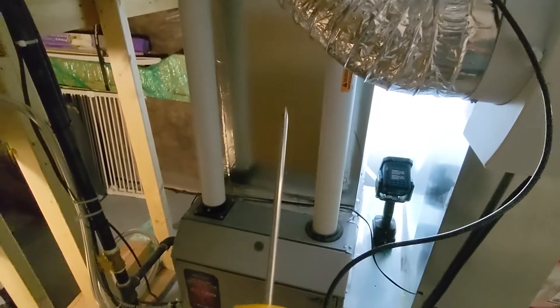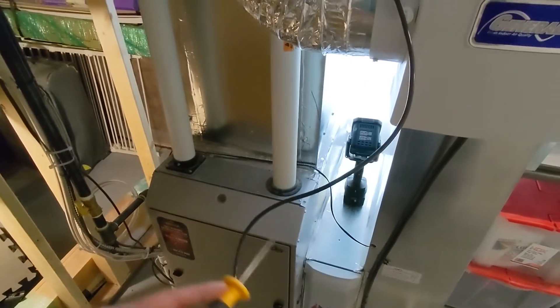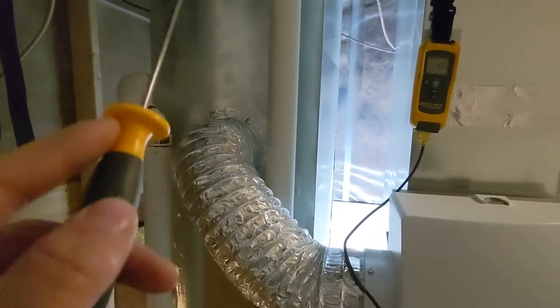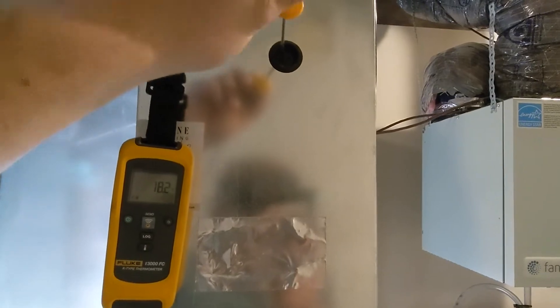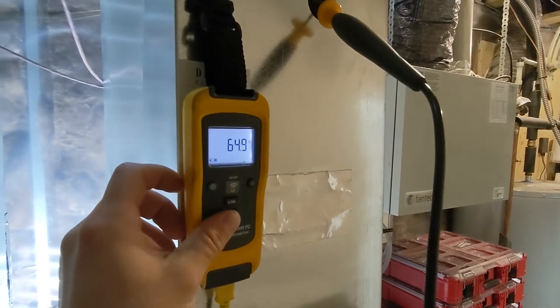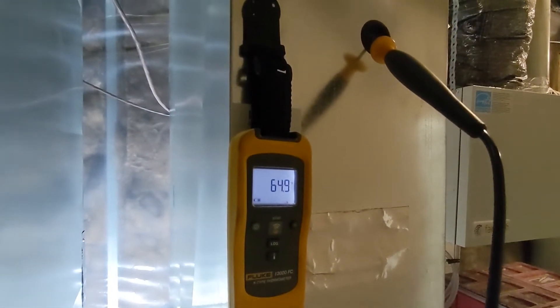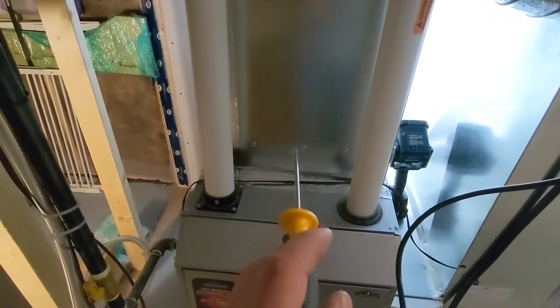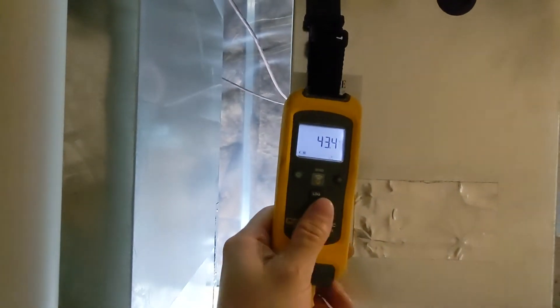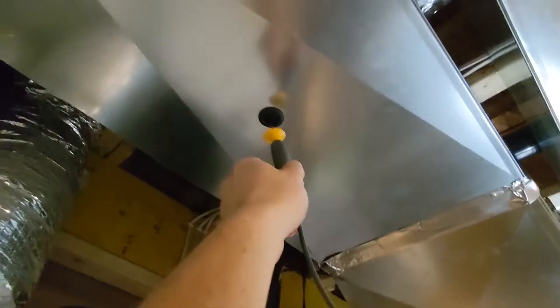Before we wrap this up, let's just go read some temperatures. I'm going to try to figure out the temperature difference across the coil — the coil lives right here. We'll read on the return side and then one on the supply side. On the return side we're getting about 18.3°C, 64°F — sounds about right, we should be getting around 65 to 75°F. Leaving the coil we got 43°F, 6.3°C — looking like about a 20-degree TD, which is healthy and what we wanted.